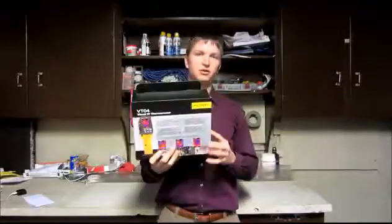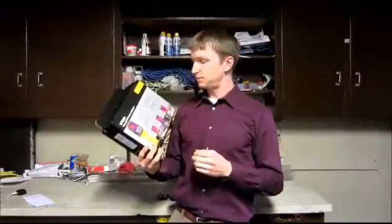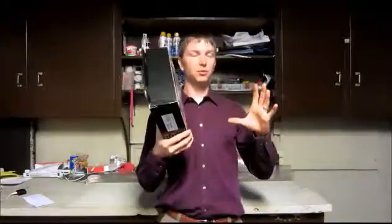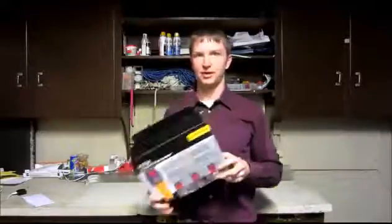Hi, I'm Dave, and today I'm going to be reviewing the VTO4 Visual Infrared Thermometer by Fluke. These are a handy piece of equipment to have around the lab. You can take an image of the thermal picture of anything you point it at. Portable, rugged, all-around nice to use. Let's get into it and see what it looks like.